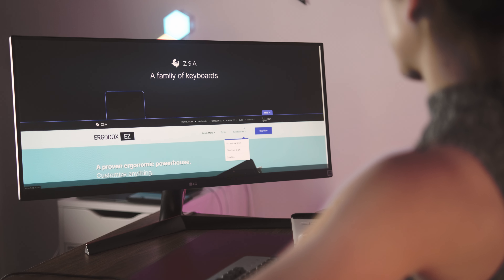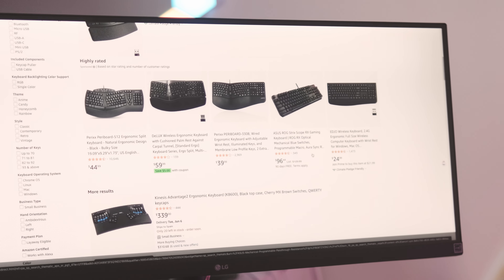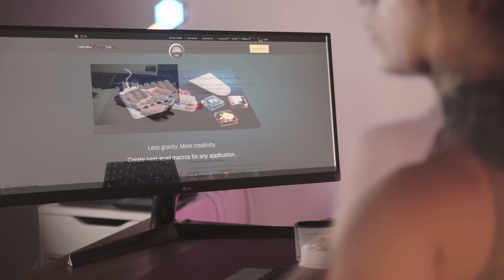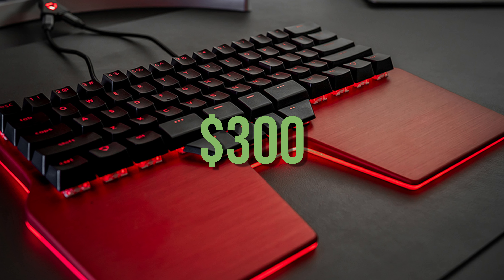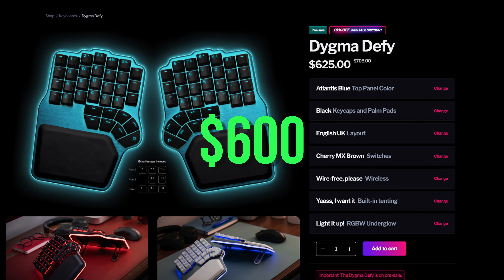First off, the price tag on these keyboards is no joke. You can get some cheap ergonomic keyboards from Amazon at around $150, but the mechanical split programmable keyboards usually start at $300. And you can easily spend over $600. That's a lot of money.